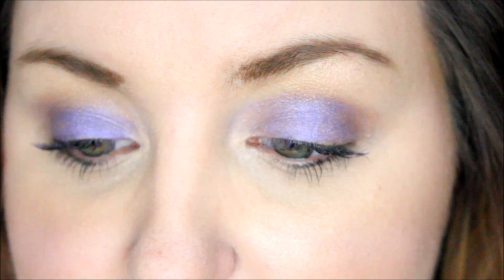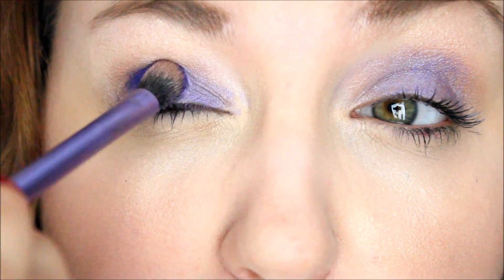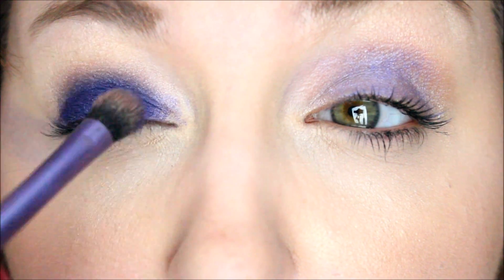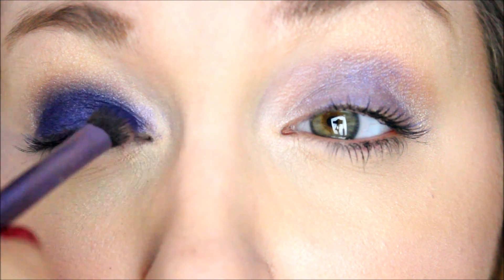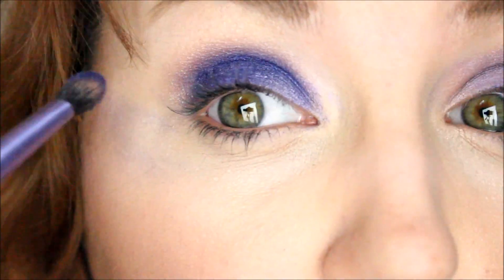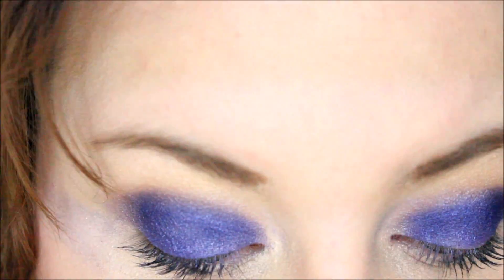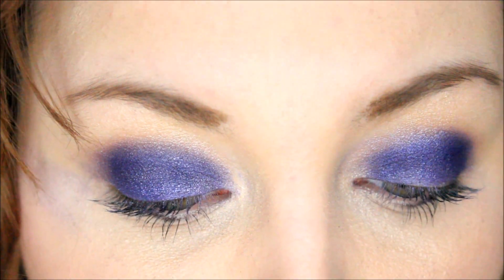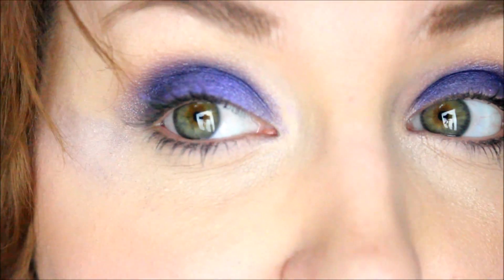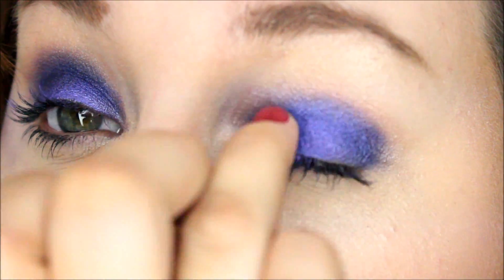Pack a bunch of it densely onto the base shadow brush from Real Techniques and put it all over your eyelid, going underneath the crease if you can. If you want it even more intense, take some more of that Painted Purple color and go over what you just did — you're just building up layers. You want that bright purple color to be really vivid and opaque.